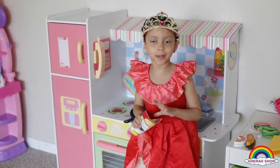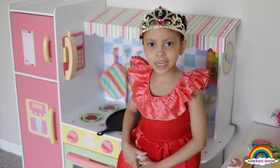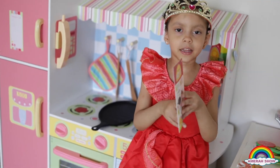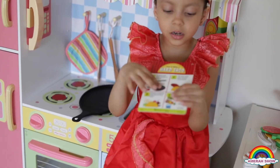Hi, welcome to my video. Today we're making taco. And this is the menu. And another taco.